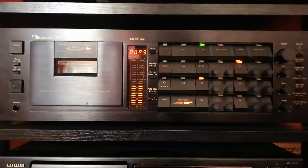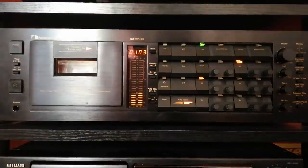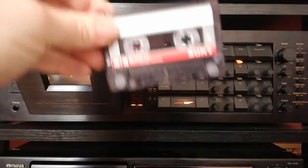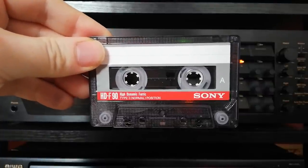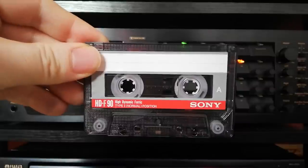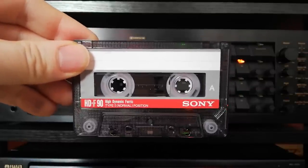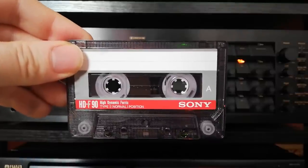And there we go. Basic, cheap ferrics — don't turn your nose up at them. Get to know them, because soon they are going to be the only cassettes readily available at a price that's worth recording on. Trust me on this.